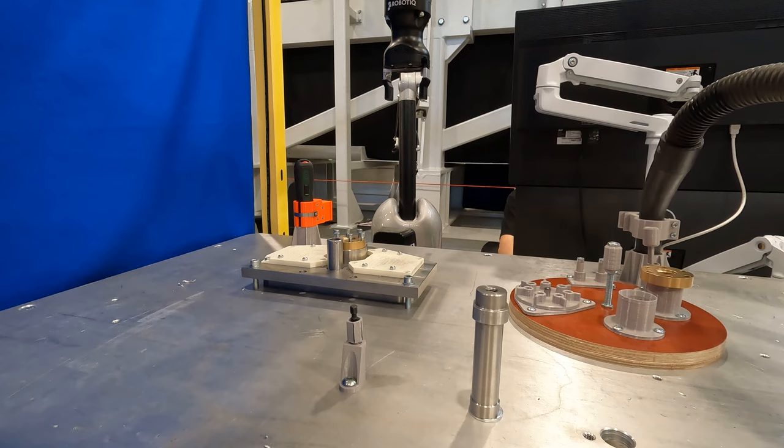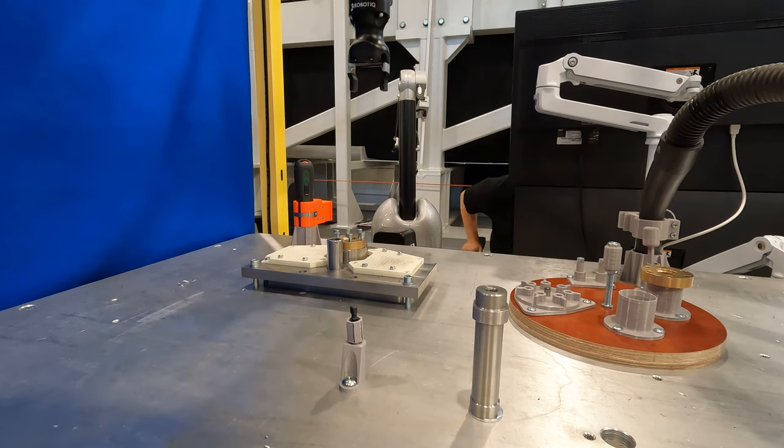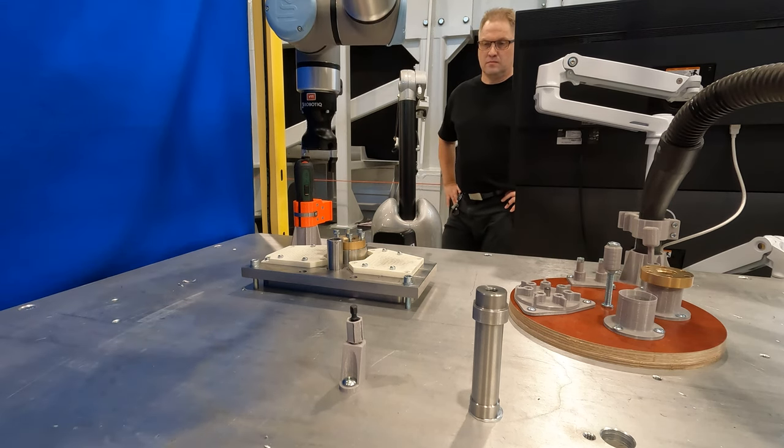I need the screwdriver again for the upcoming tasks. Just like the previous time, I use the haptic UI software to tell the robot to retrieve the screwdriver from the rack.